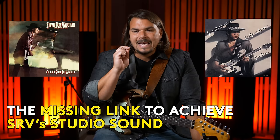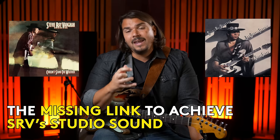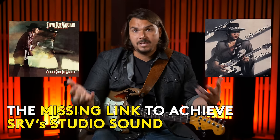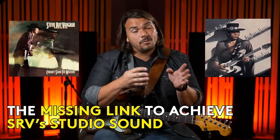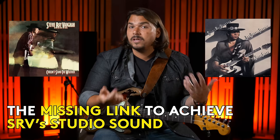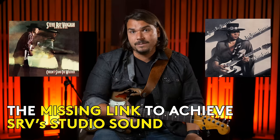There are some great channels on YouTube that talk about his gear and don't really mention this component. So today I want to talk about the key missing link to achieving the studio sound of Stevie Ray Vaughan, and how you can incorporate a pedal that's actually available today to get that very sound — in a couple of different ways, even if you don't have all the right ingredients.